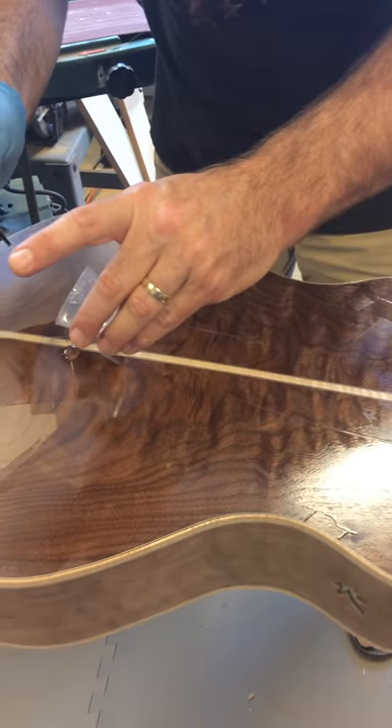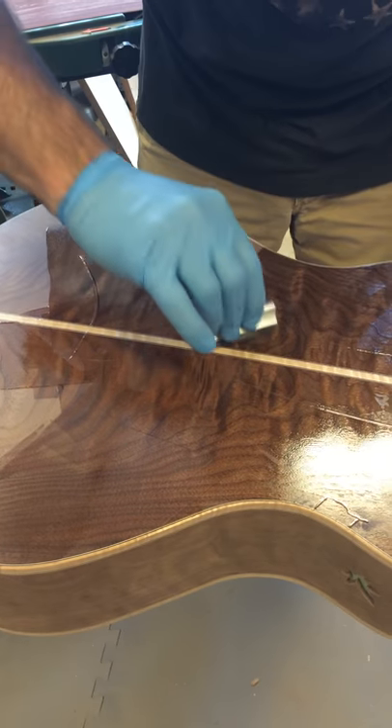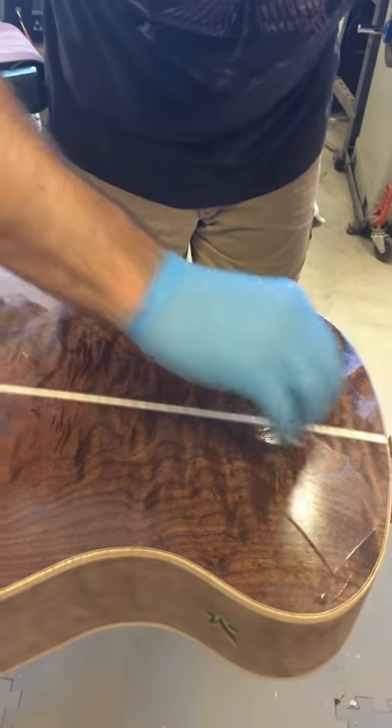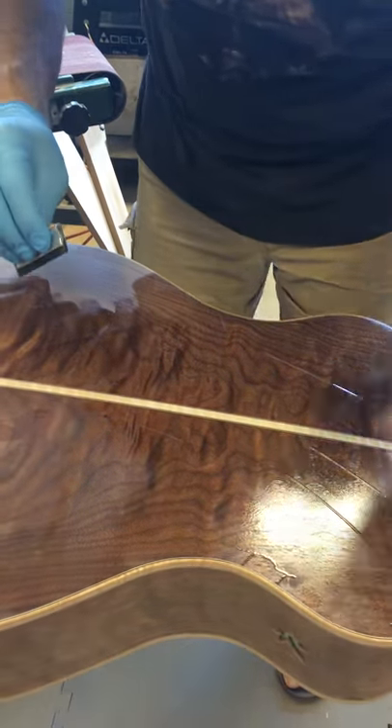Makes it look different, doesn't it, Gary? Oh my goodness, it just looks — it's just popping. That's the right word. That's the technical word: pop. Grain pop. That's what they say — this wood will really pop.